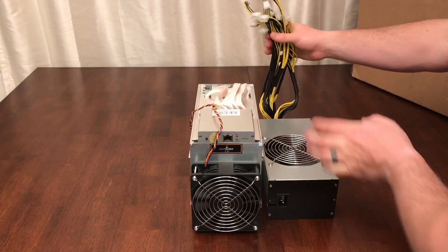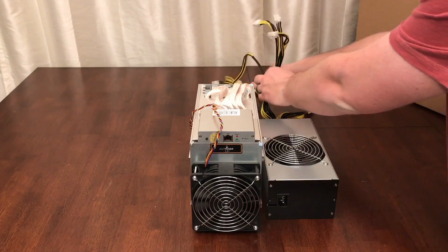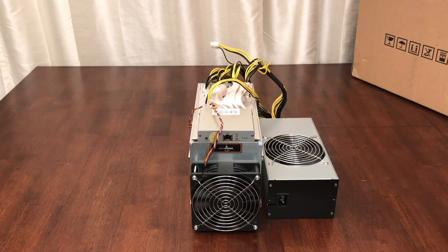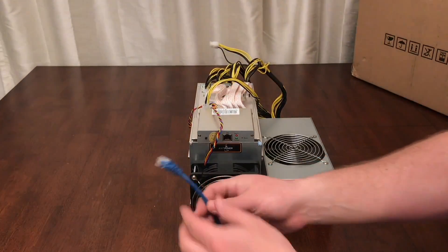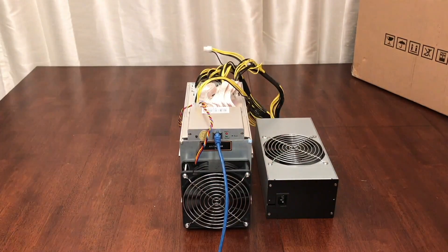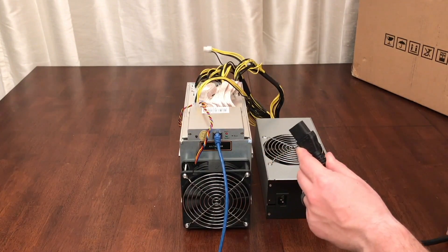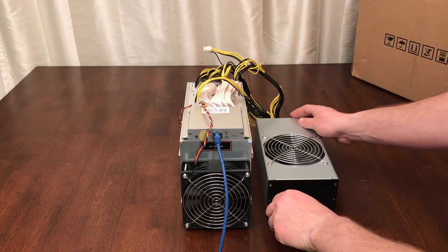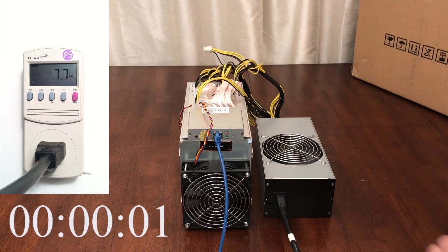If you don't want the Antminer APW3 or APW5 power supplies, I would then recommend the EVGA Supernova 1050GS. Just make sure that whatever power supply you pick can provide at least 850 watts, has at least 9 6-pin PCI Express power connectors, uses a single 12 volt rail, and has a gold or platinum efficiency rating.